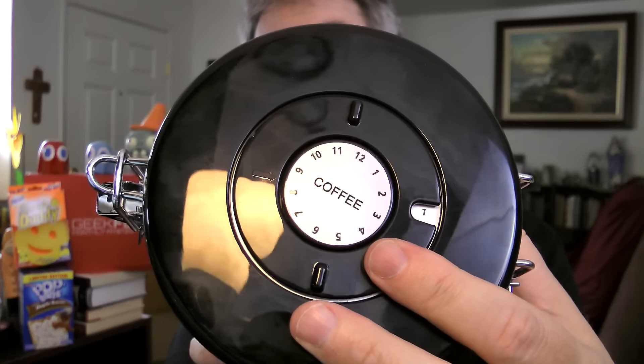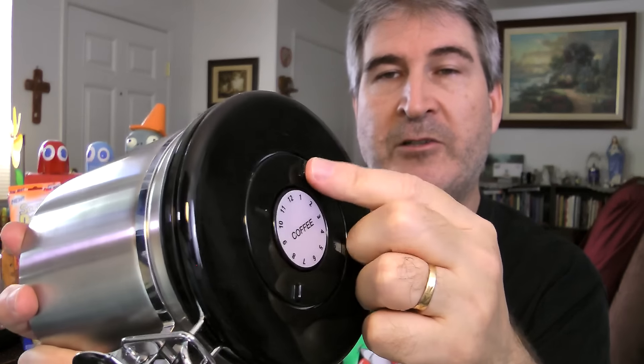It has this date dial on the top, so when you put your coffee in here you can actually set this — you can turn it to the month and the day that you've put it in, so you can look at it and go, okay, this is about two weeks that I've had this coffee in here, it's about time to either drink it or get rid of it. At first when I got the canister it was a little hard to turn these dials — I wish there was a little nub there that you could turn it with, because you have to kind of pressure it down. But as I've done it, it's gotten a little bit looser and easier to turn.